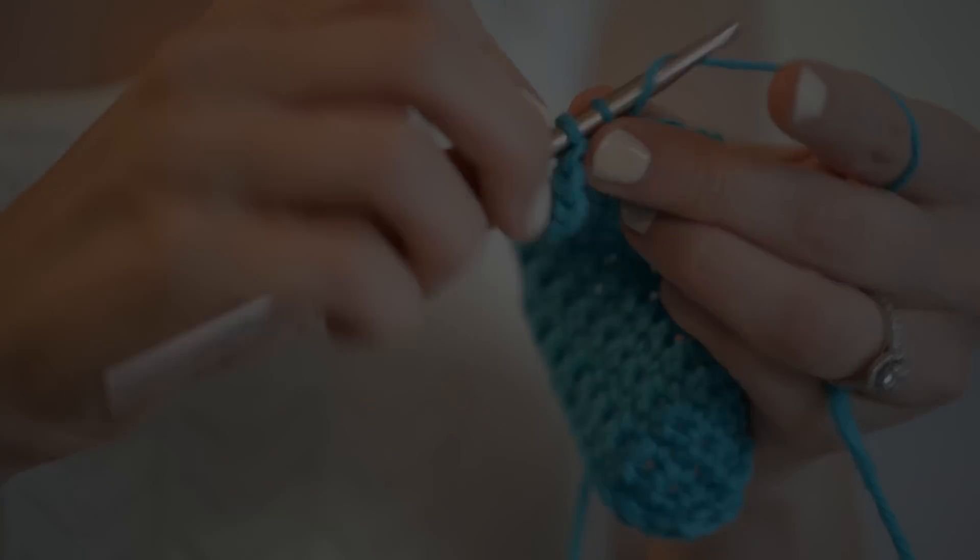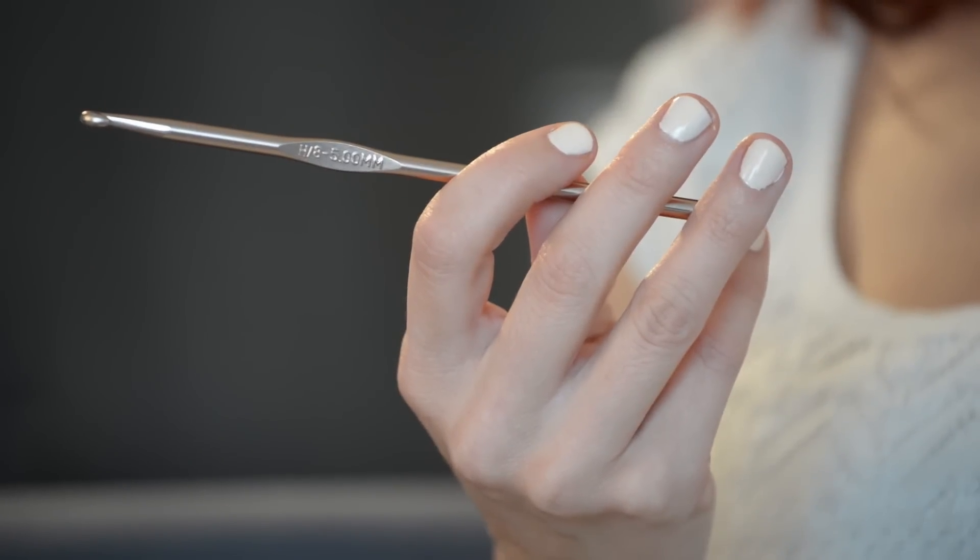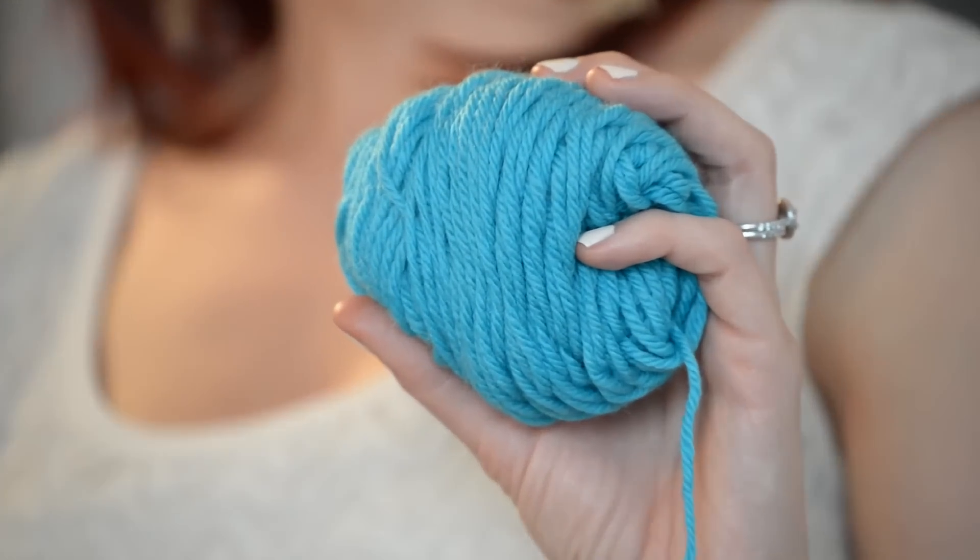You're going to need a hook, and today I'm using a size H. You also need some worsted-weight yarn in the color of your choice, and enthusiasm — it's going to be so much fun. Let's get started.